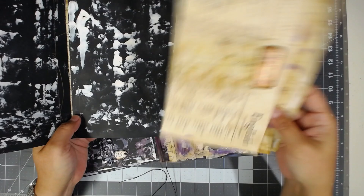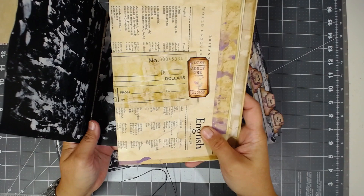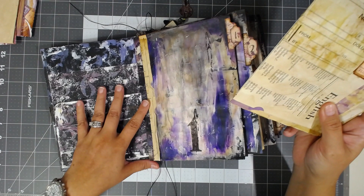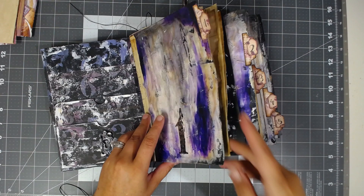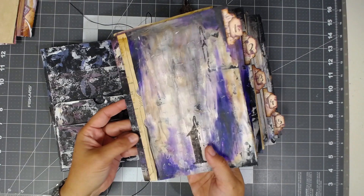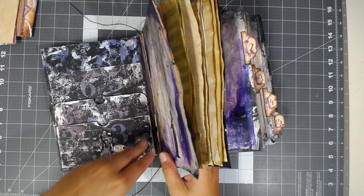They're just removable — this is waxed string so you just remove the signature like that. I didn't bind these into the cover because if you fill it up and want to reuse it, you should be able to use these beautiful journals again. I'll probably make some that aren't removable as well, but I think it's just a nice feature. I do spend a lot of work on these and I'd like to see you guys use them over and over.